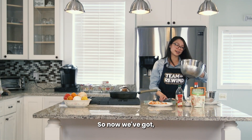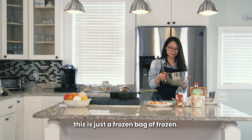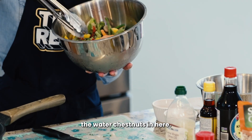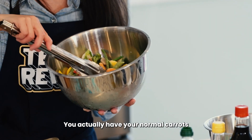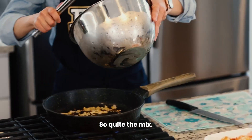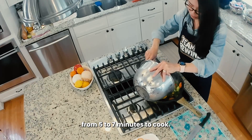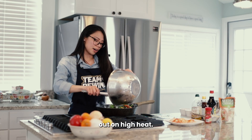Now we've got this bag of frozen variety veggies. We have broccoli, carrots, sugar snap peas, green beans — I really like the water chestnuts in here — and then different kinds of carrots: your normal carrots as well as yellow ones, and bell peppers in there too. Quite the mix. So I'm just going to dump these in there. When you're cooking from frozen, they will probably take anywhere from five to seven minutes to cook on high heat.